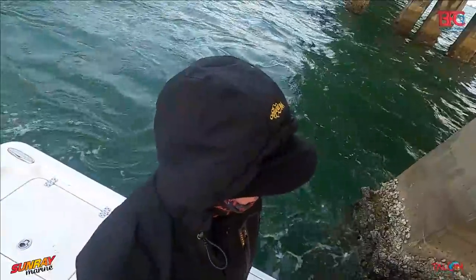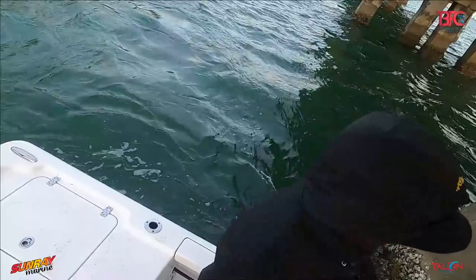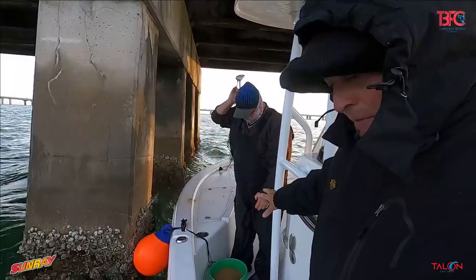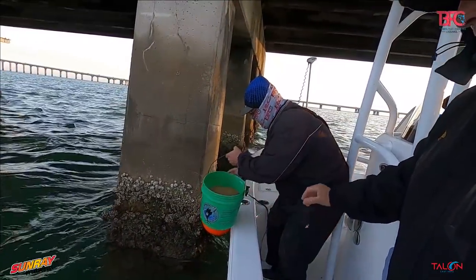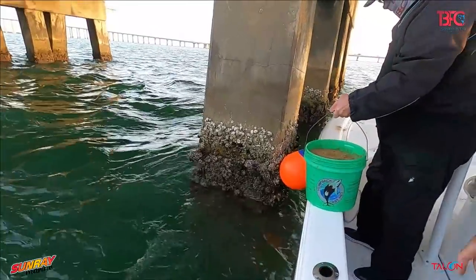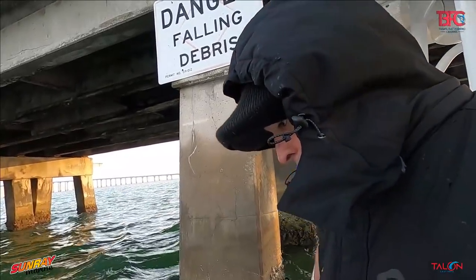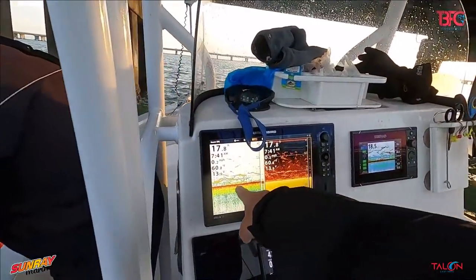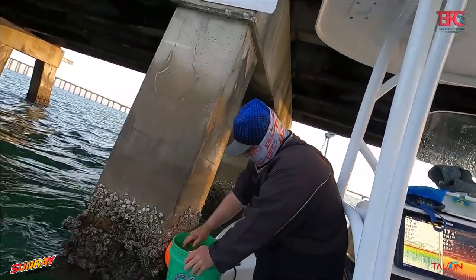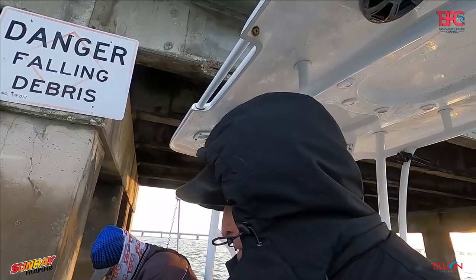We're stationed up doing our trick again because that tide is ripping pretty good. What Chad's doing is he just took some pre-tropical fish food, mixed it up with salt water to make almost a paste, and he's going to start dumping it right behind that piling. Hopefully we can get these bait fish chummed up. There's quite a bit of bait down here.